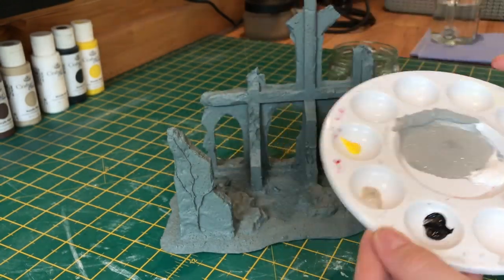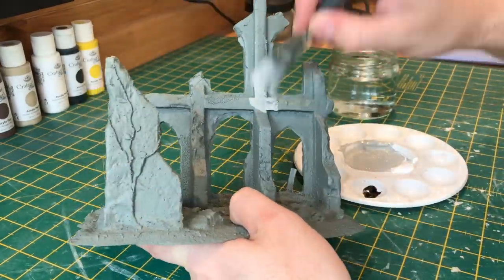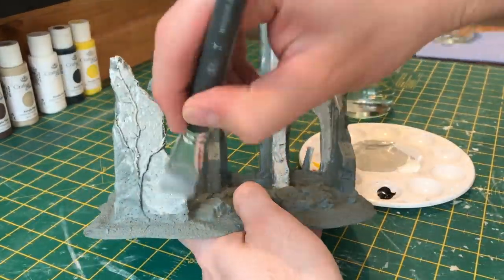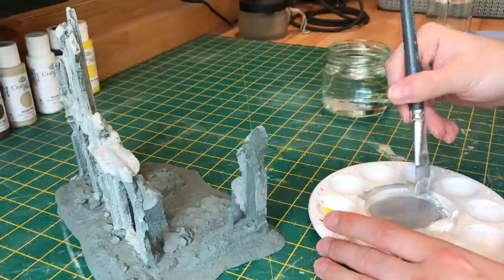For the base layer paint, I'm using a mixture of black and white to make my first grey, then I add a khaki beige colour and just a drop of yellow to get a slightly off grey look. And it's just a case of painting all the stonework.